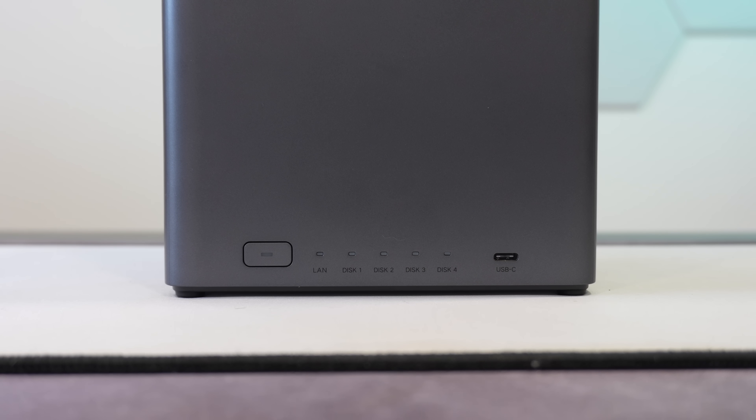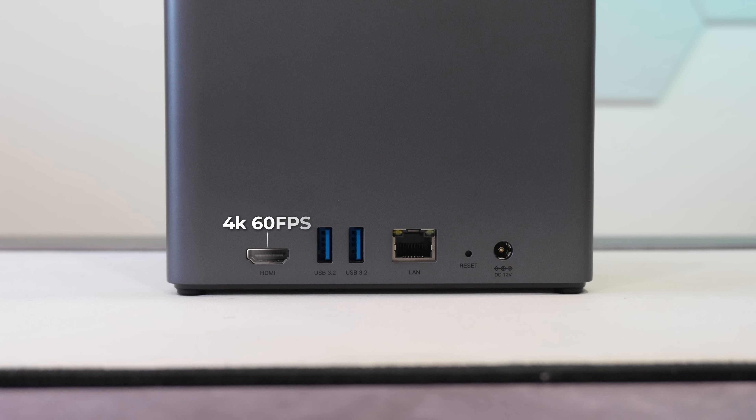As for inputs and outputs, we only have a USB 3.2 Type-C port on the front alongside the LED indicators and the power button. On the back we have an HDMI port outputting up to 4K 60fps, which is a pretty good experience for media consumption, 2x USB 3.2 Type-A, a 2.5 gigabit ethernet port offering up to 300 megabytes per second, a reset button, and the 12-volt DC power connection.